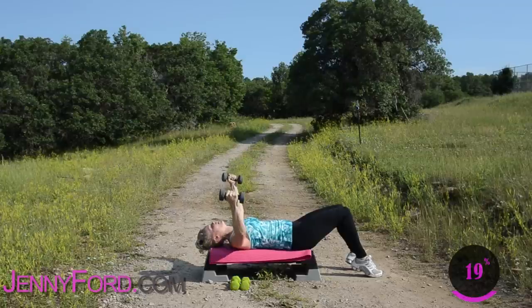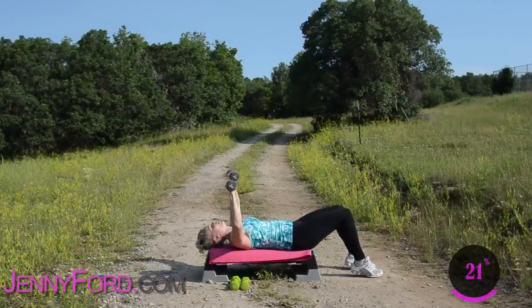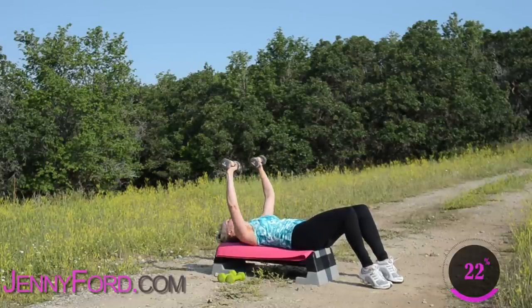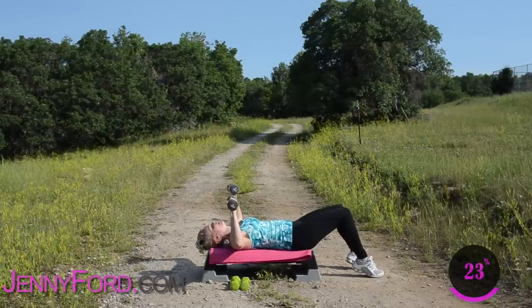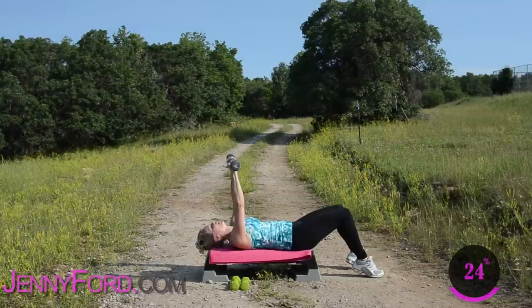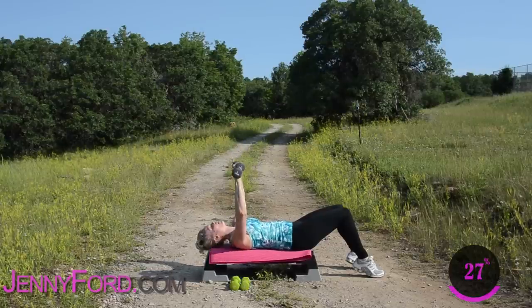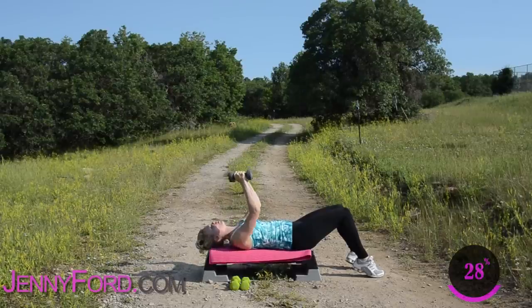Three more — you got two more, so palms are facing each other now. Last one. You're going to rotate — palms face forward, bend the elbows down and up. Now if you're on the floor, try not to let those elbows touch. Looks good. Exhale when you push up. Four more — working into the chest, a little bit of the shoulders. Last one — down and up. Lower those weights to the floor, help yourself up.